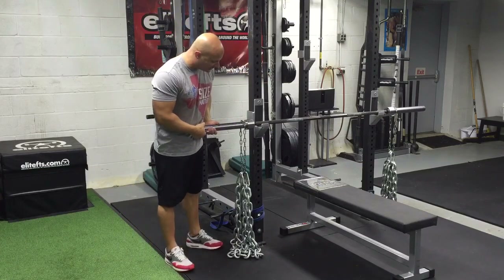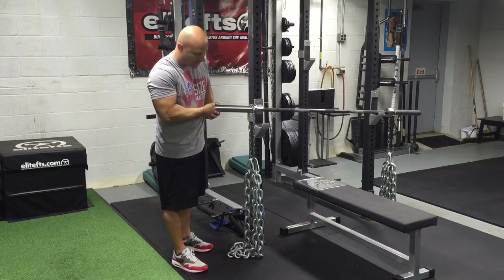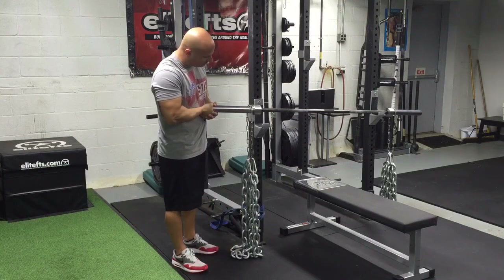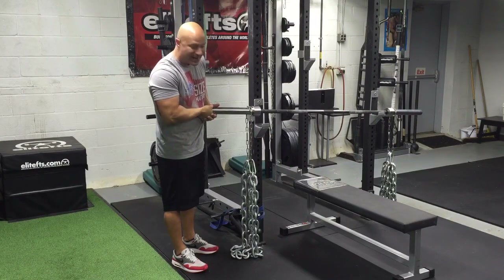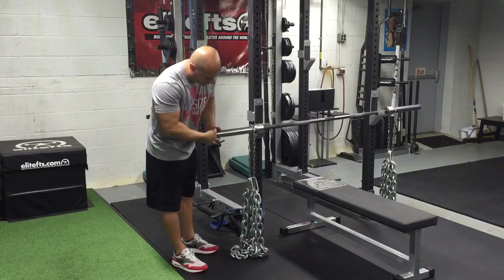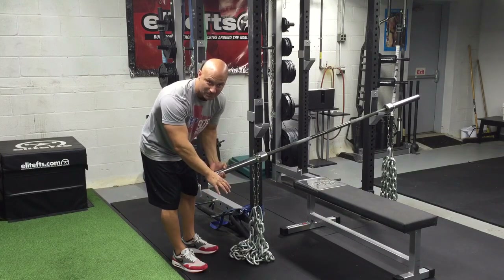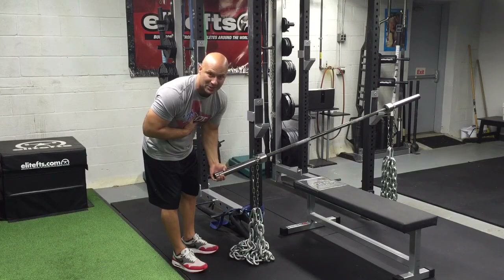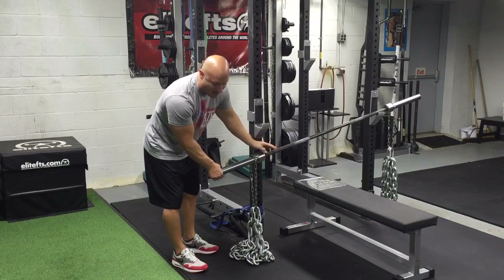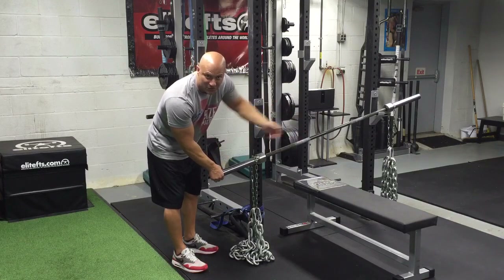I'll demonstrate a couple reps, but before I go, I'll unrack the weight and show you on one side. You always want a couple links on the ground at the top of the repetition — that helps stabilize the bar. But as I lower the weight to my chest, a good portion of the chain is going to gather onto the ground. Right now I don't have much chain weight on the bar. The weight on my chest is the bar at 45 pounds plus maybe an extra 5 or 10 pounds from the chain.